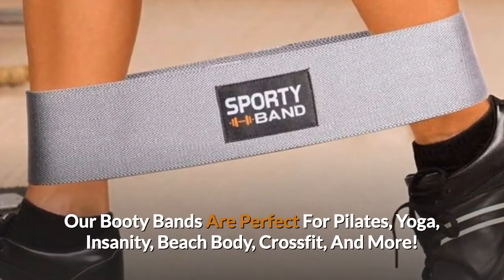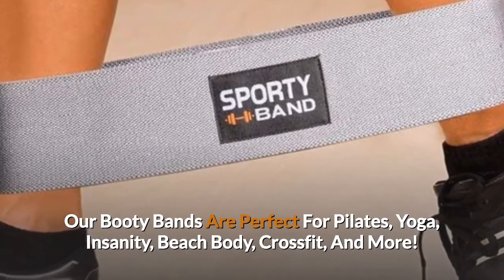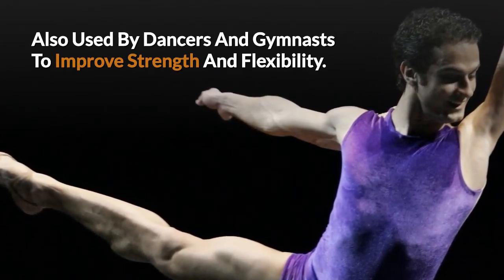Our booty bands are perfect for Pilates, yoga, insanity, beach body, CrossFit and more. Also used by dancers and gymnasts to improve strength and flexibility.